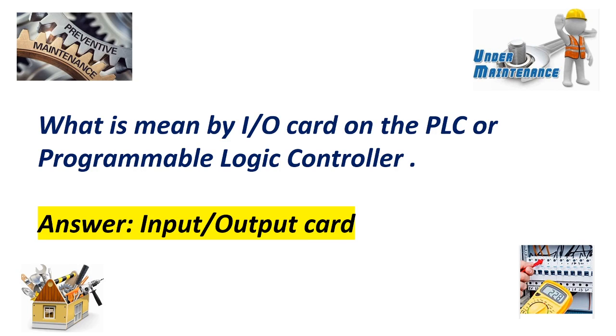What is meant by I/O card on the PLC, or programmable logic controller? Answer: Input-output card.